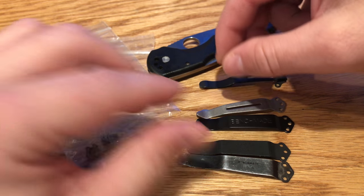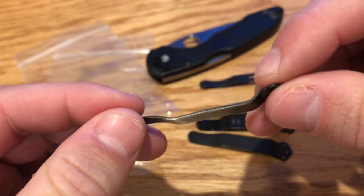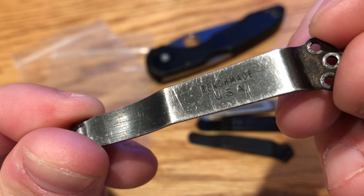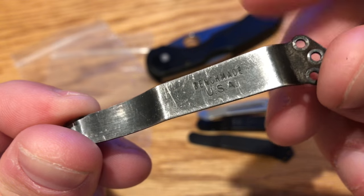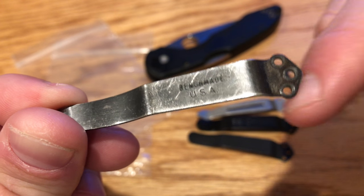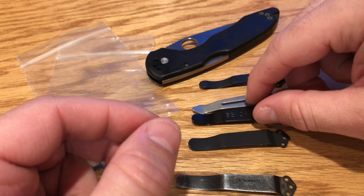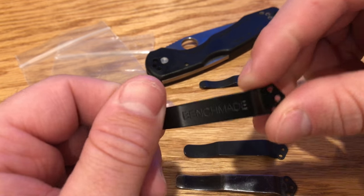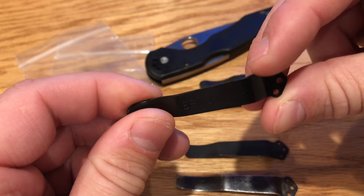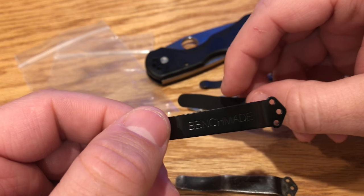These are the standard ones. This is what they looked like years ago — these were the very first Benchmade clips. This one is actually black oxide coated and it says Benchmade USA. This particular one goes to the SN830 that I have. They don't make this exact one with the smaller print anymore. This is the one they typically will send you if you call up and request a new black clip. The problem with this one is it actually chips.